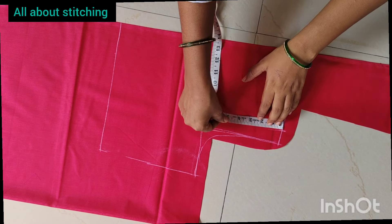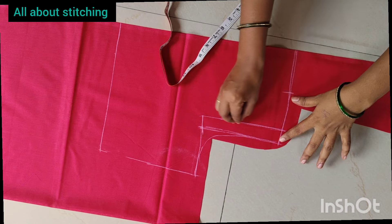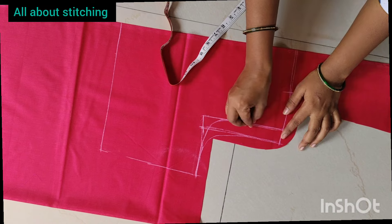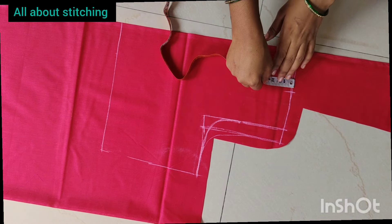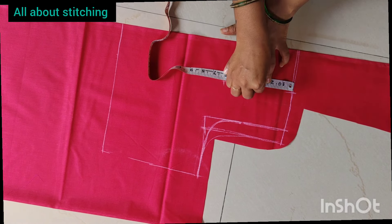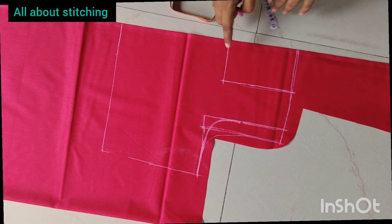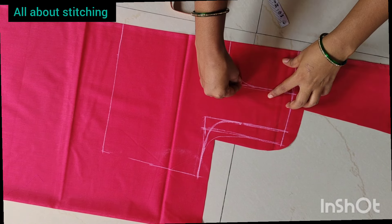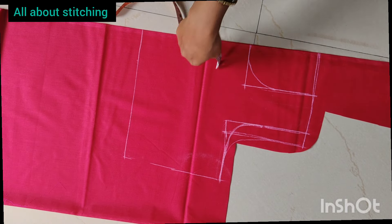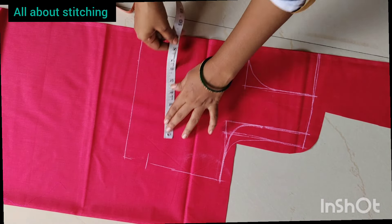Then we will be able to get the pattern. So we will be able to get the pattern from here. Now we will make the pattern and we can use it. So we can use the pattern that is done. This is clear — this will be the pattern. We can use it to start and to form a pattern.